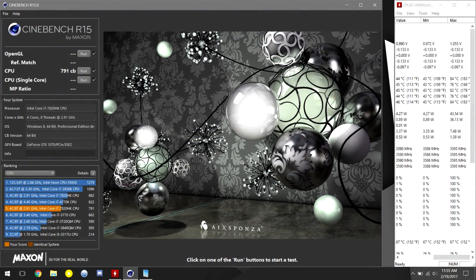After running Cinebench, the hottest core is at 84°C, but something interesting to note here is the very big difference between the maximums of each of the cores. As we can see on the post-repaste results, the temperature difference between maximums are far less pronounced than before.